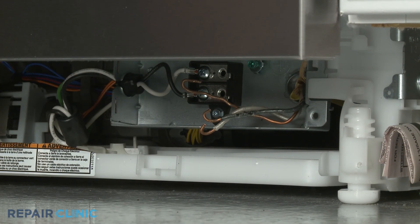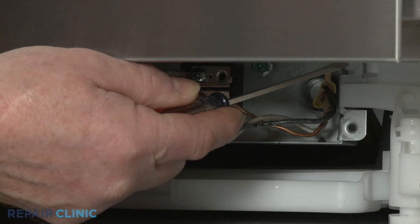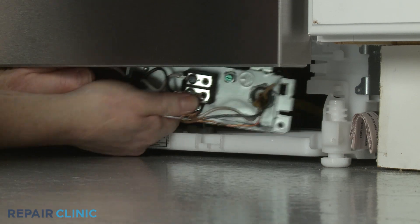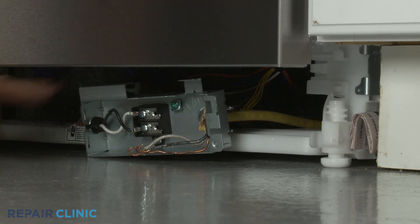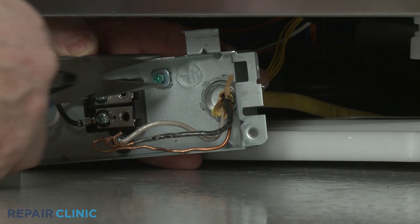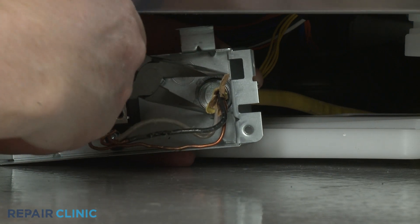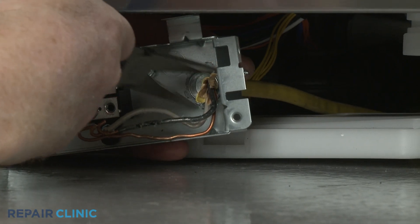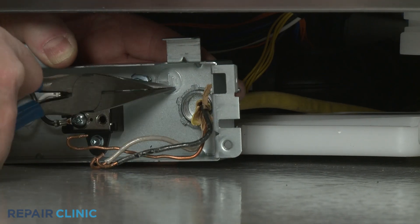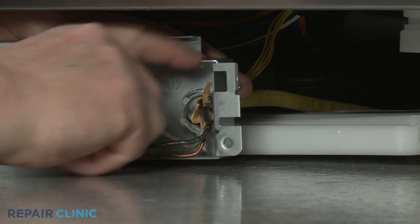Now depress the retaining tab and slide the junction box to the left to detach it from the support bar. Use the needle nose pliers to help unthread the strain relief nut. Pull the power line through the junction box.